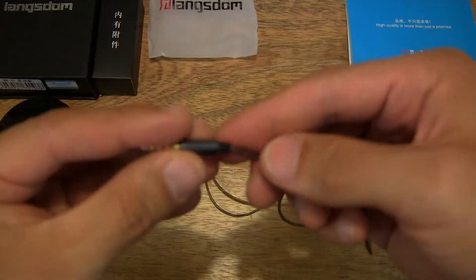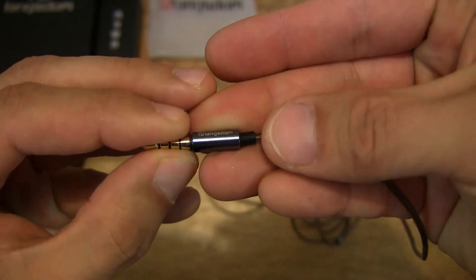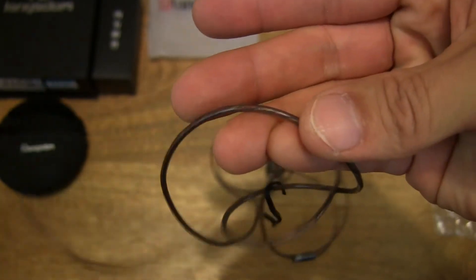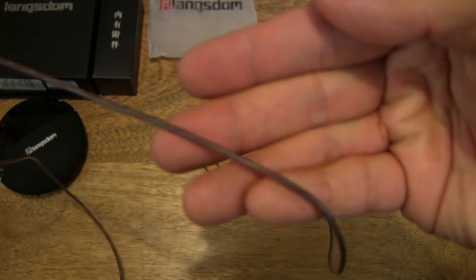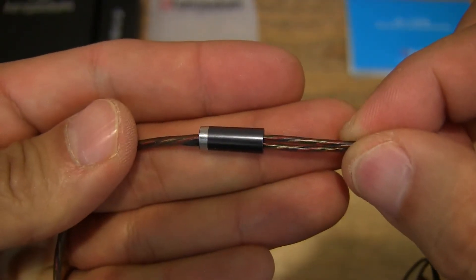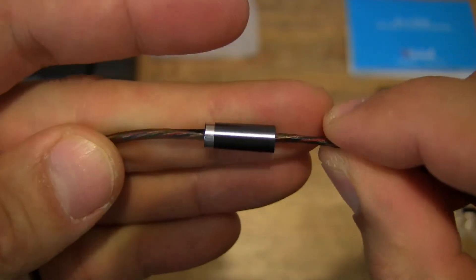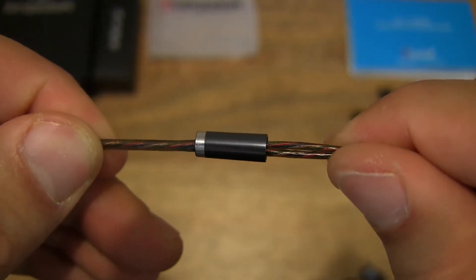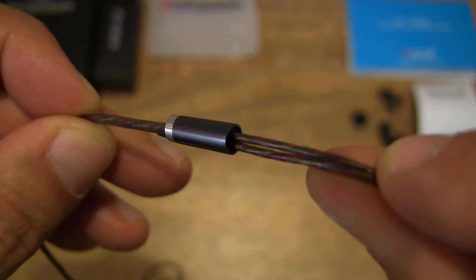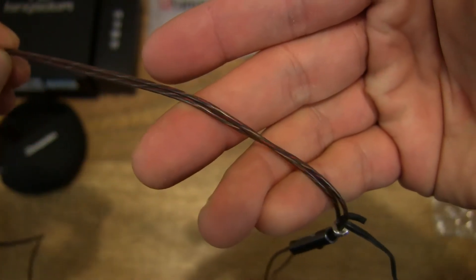Let's run it right across, starting with the 3.5mm audio jack or connector. The connector is a straight 3.5mm audio jack, and it's nice to see that it is capped with a protective plastic cap. It has a premium gold-plated finish. The cable or cord cover is a clear soft plastic, and you can see the colored cable or wire inside of it. There are no markings or branding on it — a nice rigid connector.